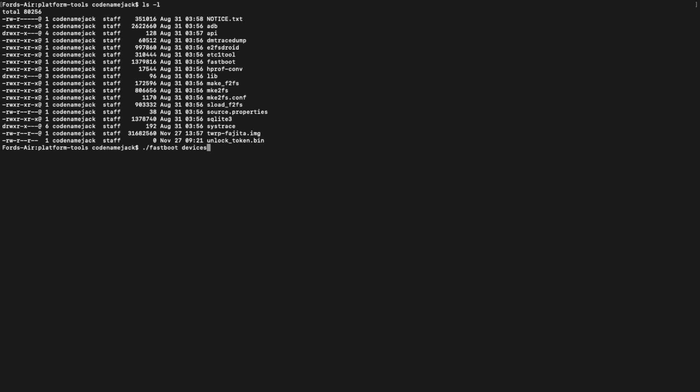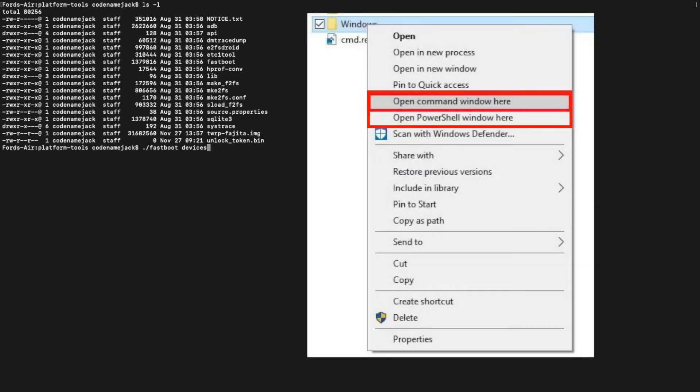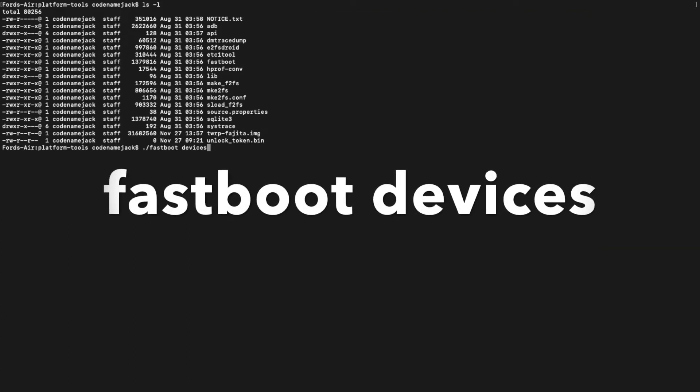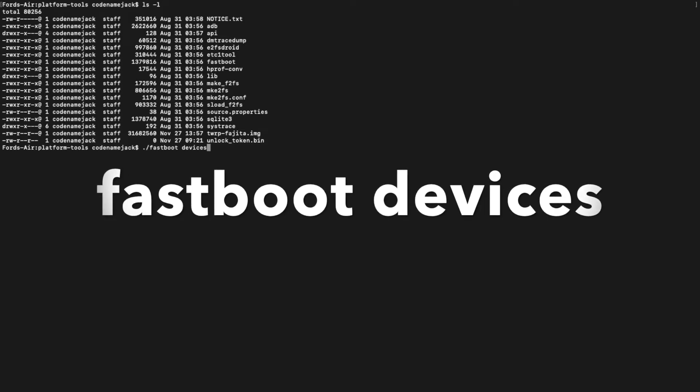Back on the computer — Linux users need to open Terminal, Windows users can open Command Prompt or PowerShell. Navigate to the folder where you extracted ADB and fastboot, which is also where we placed the TWRP recovery image file. Windows users can go to that folder, hold Shift, right-click, and select 'Open Command Prompt here' or 'Open PowerShell here'. The first command we're going to execute is: fastboot devices. Mac, Linux, and PowerShell users need to add ./ before commands; Command Prompt users can ignore the ./.